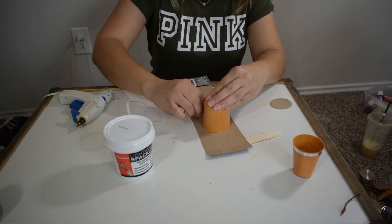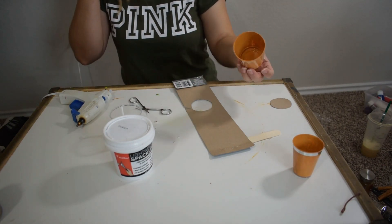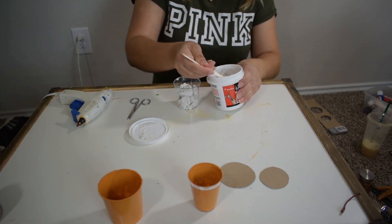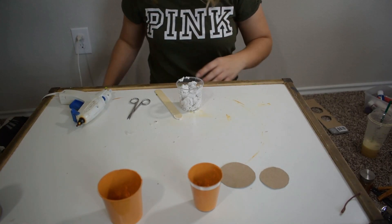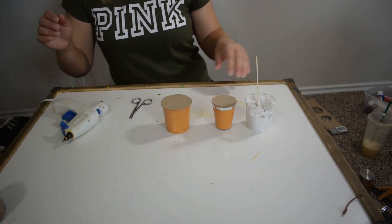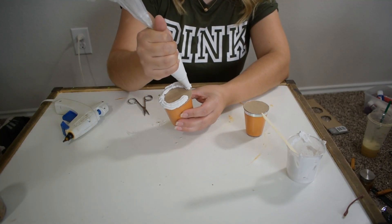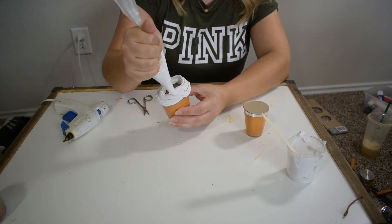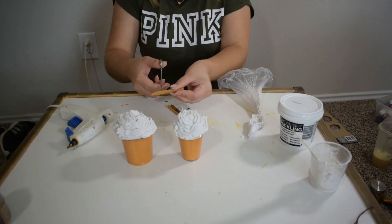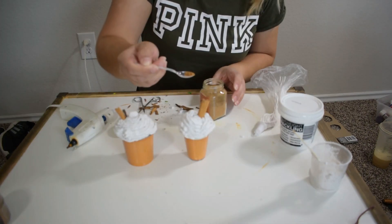I'm going to begin by painting the inside of my cups orange. Then I'm cutting a piece of paperboard to glue into the top of my cup before I add the spackling. I added a bit of water to my spackling to make it a little softer, and from here I'm going to add it into my piping bag so I can start forming the whipped cream. Now I'm just adding my cinnamon sticks and a little pumpkin spice on top of the whipped cream.